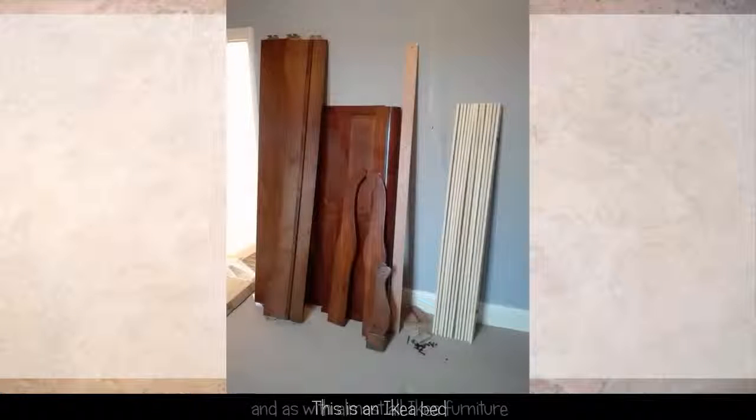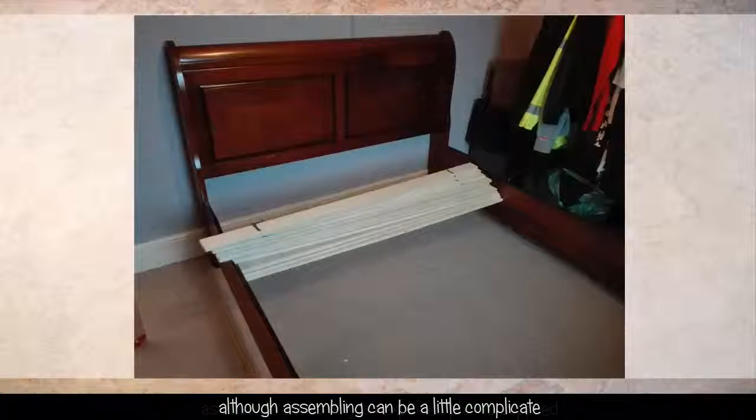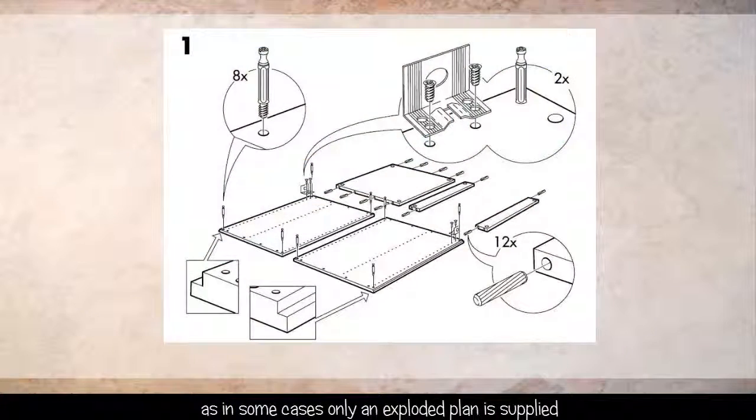This is an Ikea bed, and as with almost all Ikea furniture, it is solid and good looking. Although assembling can be a little bit more complicated, as in some cases only an exploded plan is supplied.